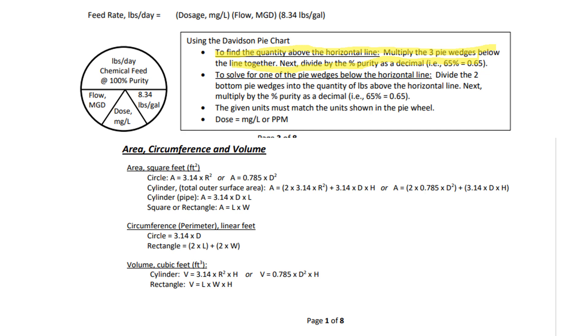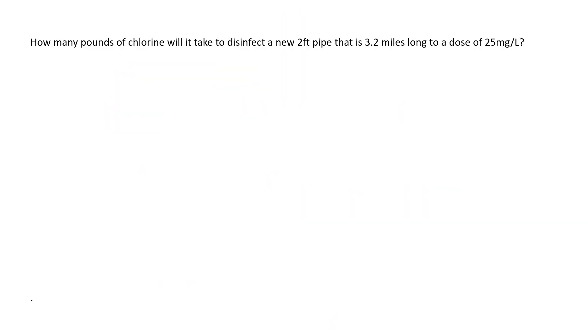Remember, when you're solving for volume it's in cubic feet, so all the units of measurement when you do your multiplication — your diameter and your height — are going to need to be in feet. If you want some practice on that, there should be a link to another video that just covers volume. Those are my notes, so let's get into the questions.